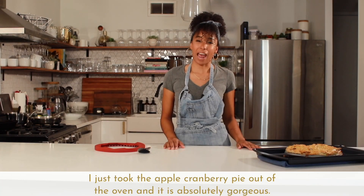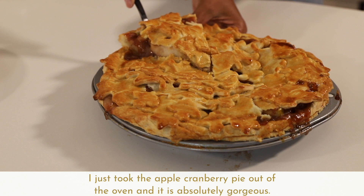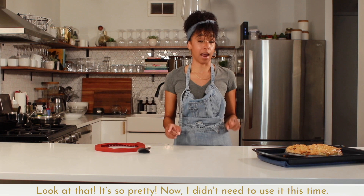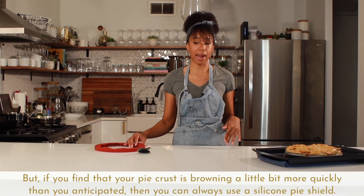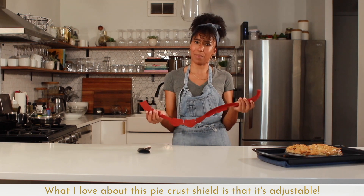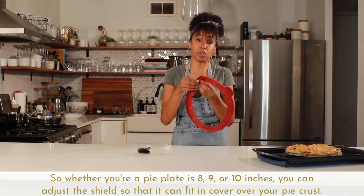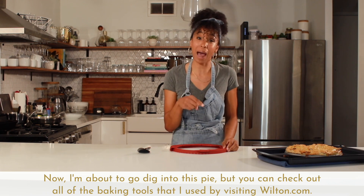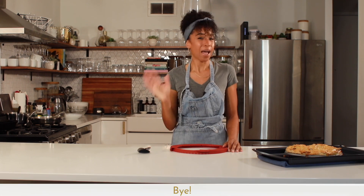I just took the apple cranberry pie out of the oven and it is absolutely gorgeous — look at that, it's so pretty! I didn't need to use it this time, but if you find that your pie crust is browning more quickly than anticipated, you can always use a silicone pie shield. What I love about this pie crust shield is that it's adjustable — whether your pie plate is eight, nine, or ten inches, you can adjust it to fit and cover your crust. I'm about to go dig into this pie, but you can check out all of the baking tools I used by visiting Wilton.com. Bye!